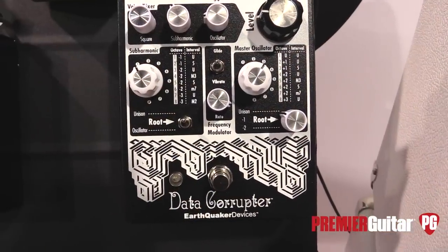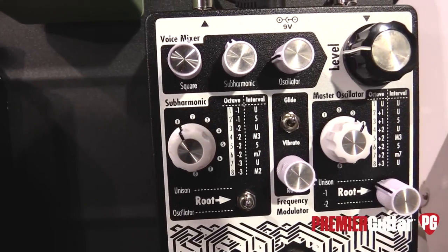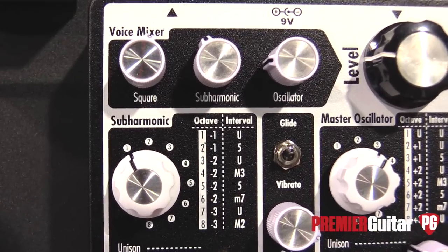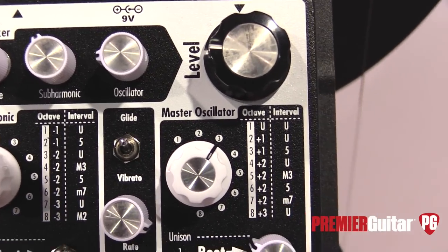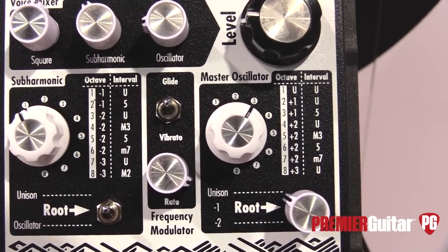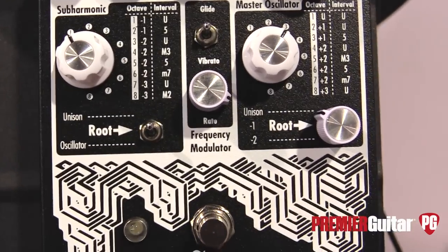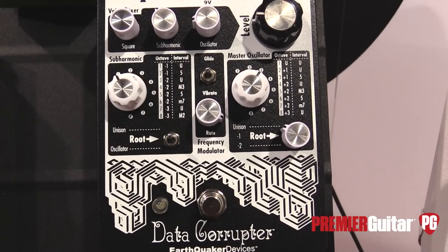The Data Corrupter has three different voices. It's based on a monophonic PLL circuit. We have a square wave voice, then a master oscillator — the square wave fuzz is its source, so it will try to track your signal coming from the fuzz circuit. Then you have a subharmonic oscillator that will either take its source from the fuzz signal or the master oscillator, both of which have up to three octaves up and down in eight intervals following the overtone series that you can choose from. All of that can go through a modulation section — a frequency modulator — that will either glide the notes up to pitch and down, giving you really cool phasing between the different voices, or you can have a vibrato on the oscillators.